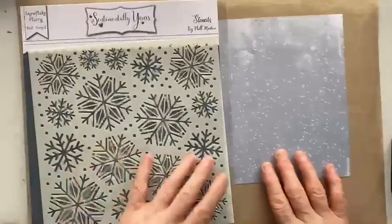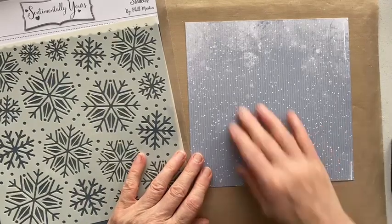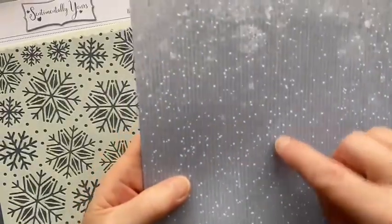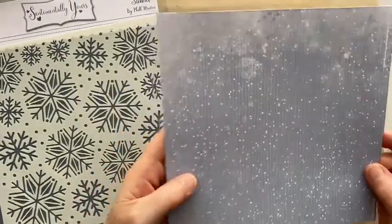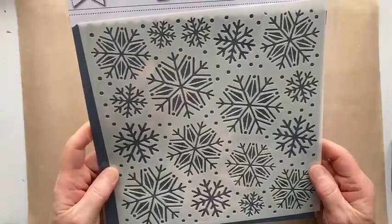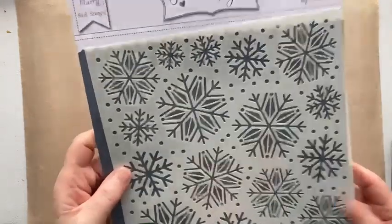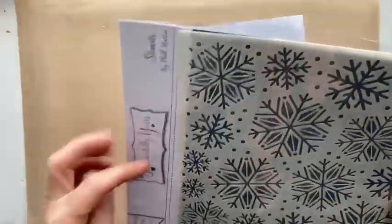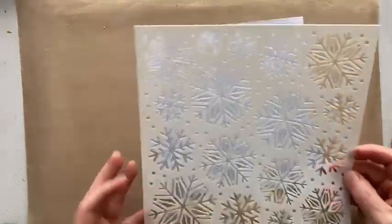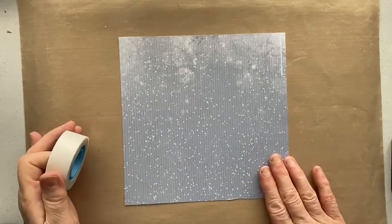We're using this snow flurry paper which is in grey tones — it has a grain and I've got the grain going down on this one. We're also going to be using one of the brand new eight by eight stencils from Sentimentally Yours called Snowflake Flurry. We're doing this first to get our background all ready so it can dry while we make the rest of the card. I'll pop the stencil on, and first use a little bit of low tack tape so the paper doesn't move.